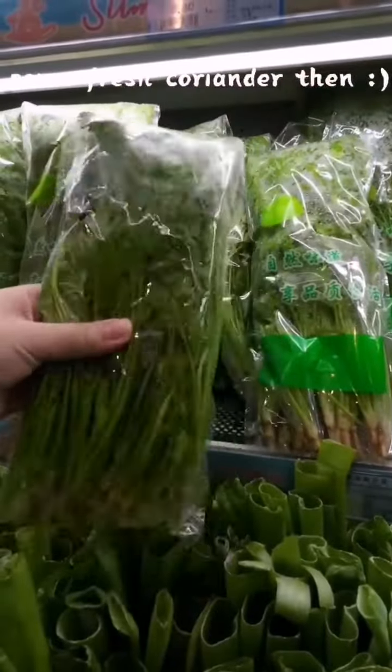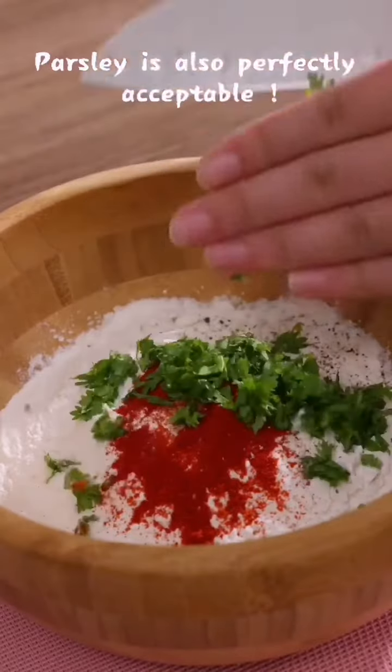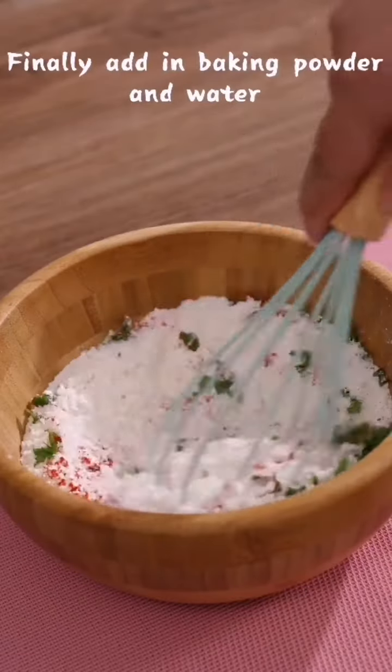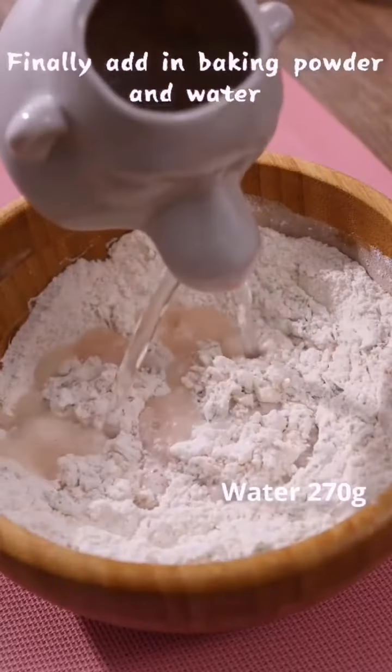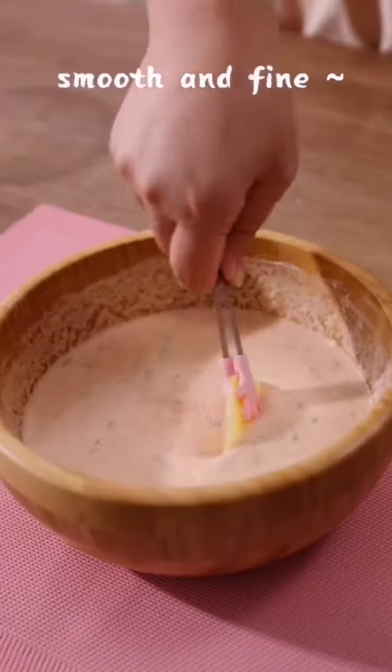Oops, I have to go to buy some fresh coriander. Parsley is also perfectly acceptable. Finally, add in baking powder and water. Mix until well combined. The batter will be smooth and fine.